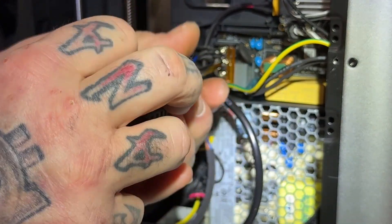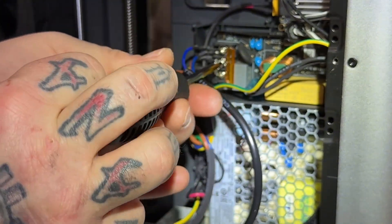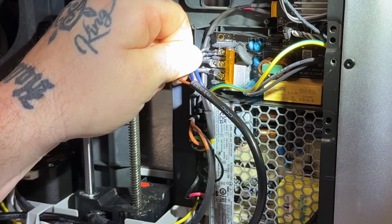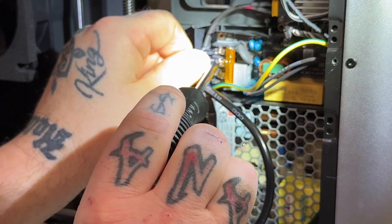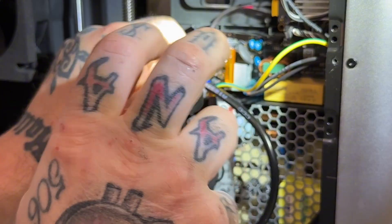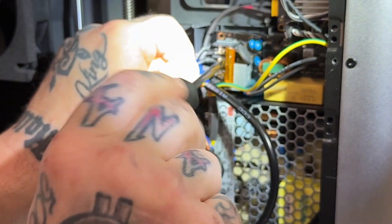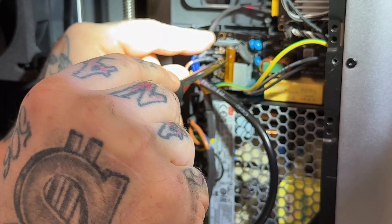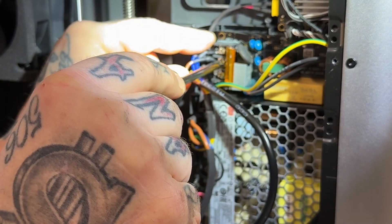Let's do the second one — get that backed out real good, same spot. Then you're going to slide your brown wire in, put that in there and snug that up. Make sure they're in place good, guys, and make sure you snug them up nicely. Don't break this off — it's right on your board. Tighten it, but don't over-tighten it.